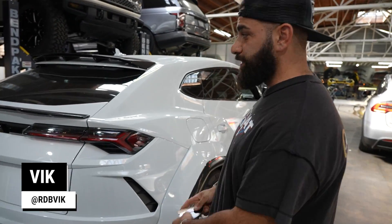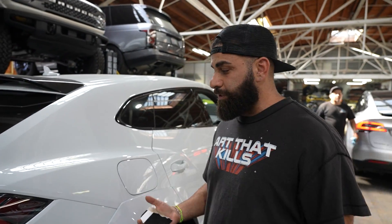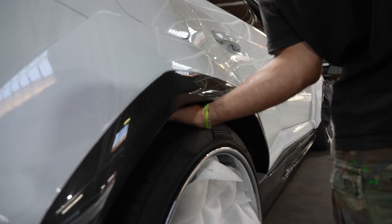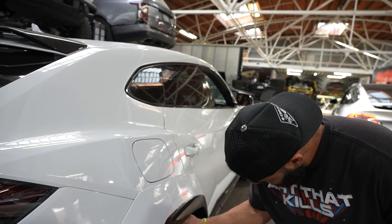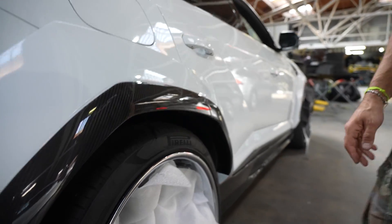All right guys, so we're standing behind another wide-body Yaris. This is also a 1016 kit; it was actually done somewhere else. The customer reached out because he wasn't happy with the job. As you could tell, look at the gap — I can stick my whole hand inside the car. Tremendous gap right there. We're covering a little bit of the wheel so you don't see, but there's things breaking off underneath as well because it wasn't cut properly. Improperly done.